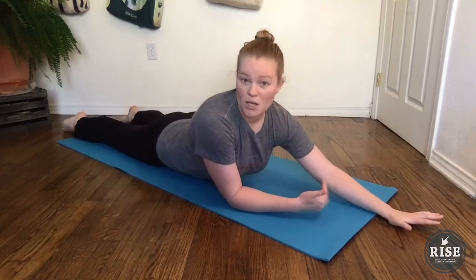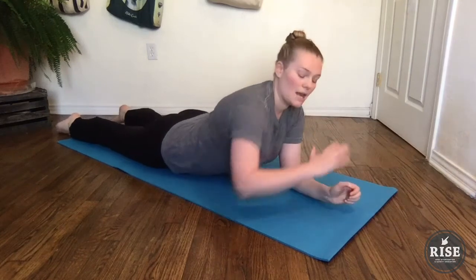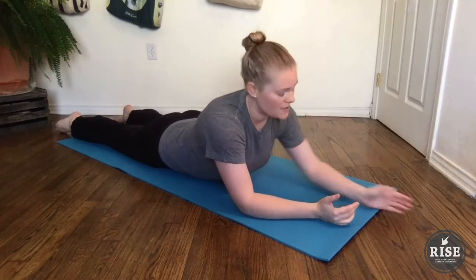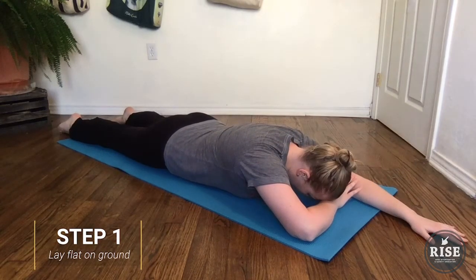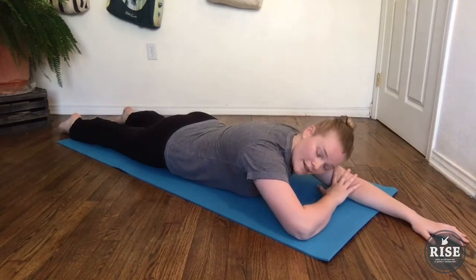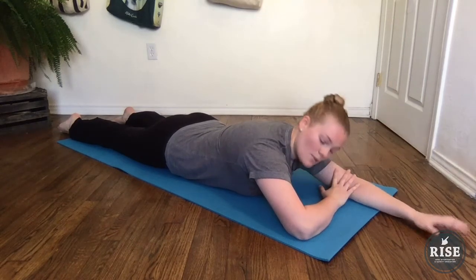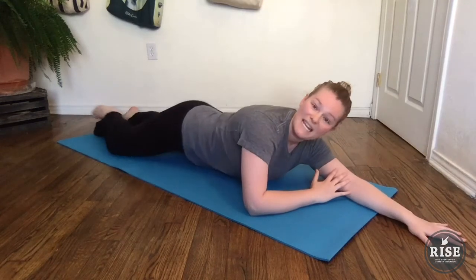I'm going to start on this side and do the other side as well. I'm going to extend my left hand out and fold the right hand, kind of making a pillow for my head. Some people also find it comfortable to turn their head to one side or the other. Then, the arm that's folded — my right arm — I'm going to fold the right knee up as well.